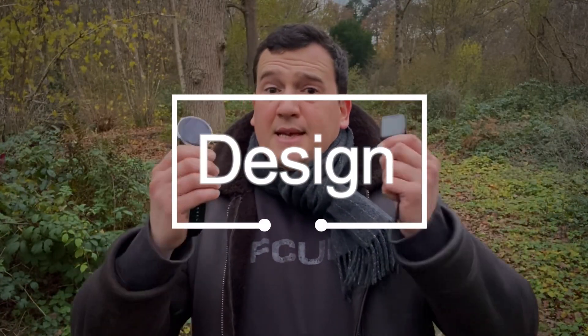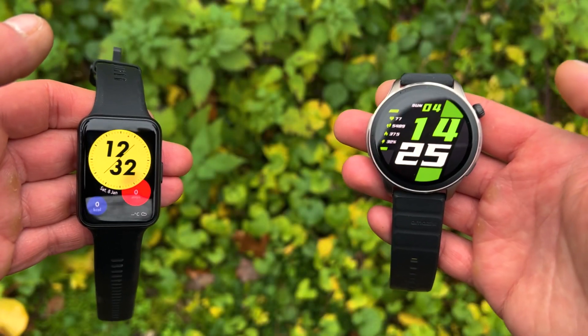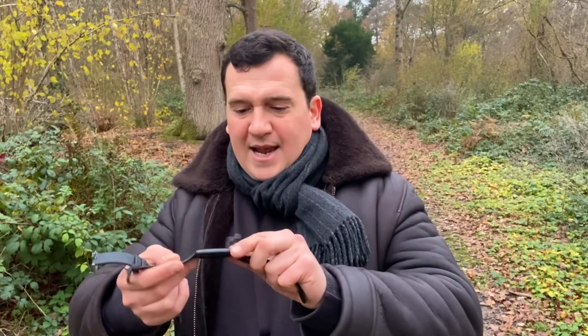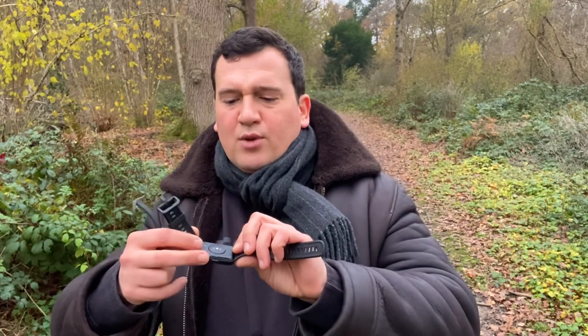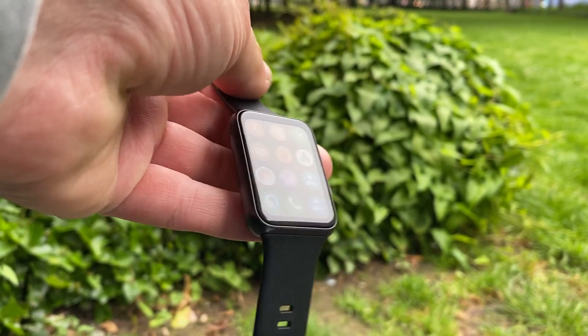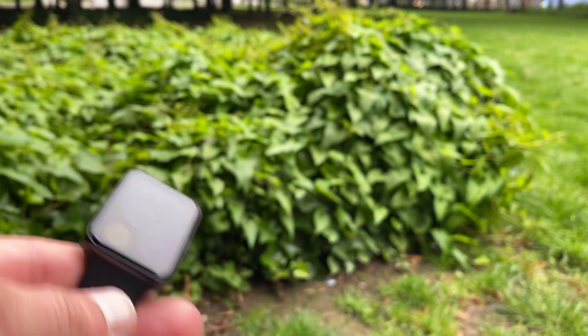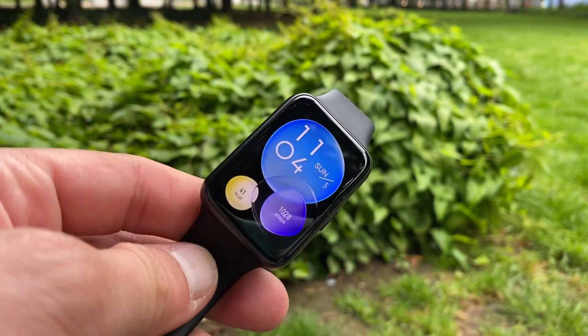The GTR4 is circular while the Watch Fit 2 is rectangular and squarish — sharp corners on the Watch Fit 2 versus the smooth round classic design on the GTR4. The Watch Fit 2 has an aluminium case, so it will last and wear well. I've had this watch for about half a year, wearing it on and off, and I'm yet to find any scratches — really good construction. The underside, though, is a bit dull and looks rather cheap.